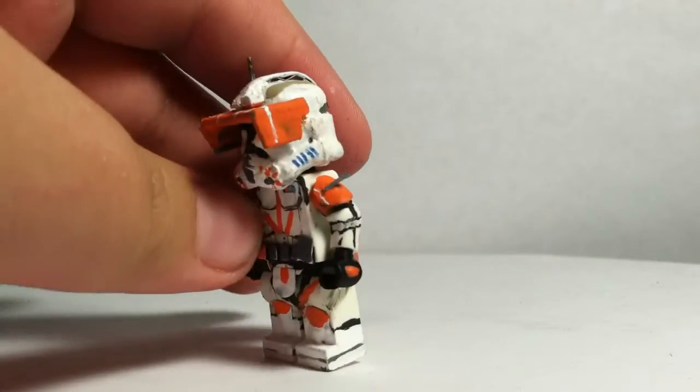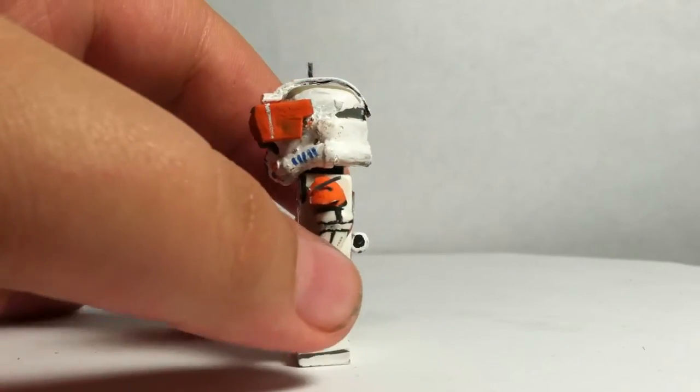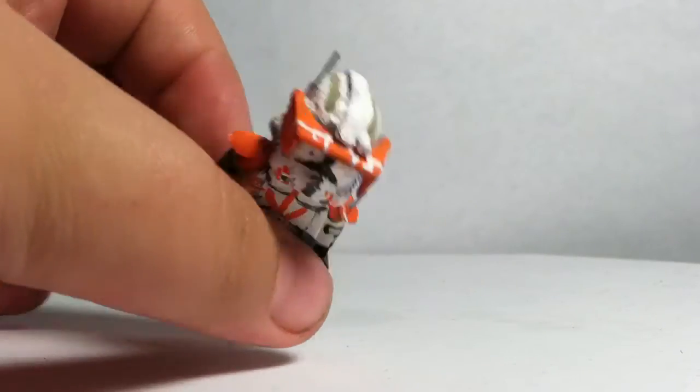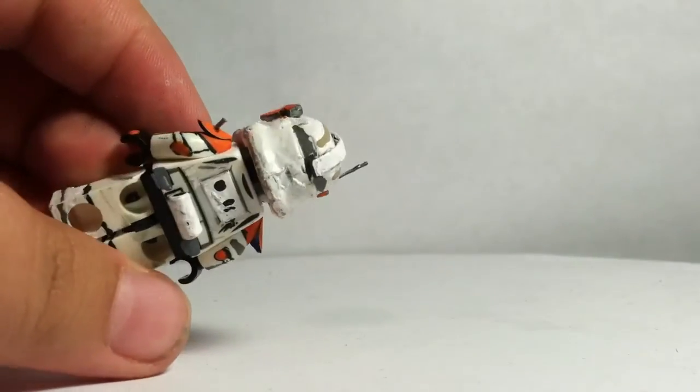Then I added the two tan areas. I cut a bit into the visor and painted on all the detailing that you see, as well as the grey at the back.